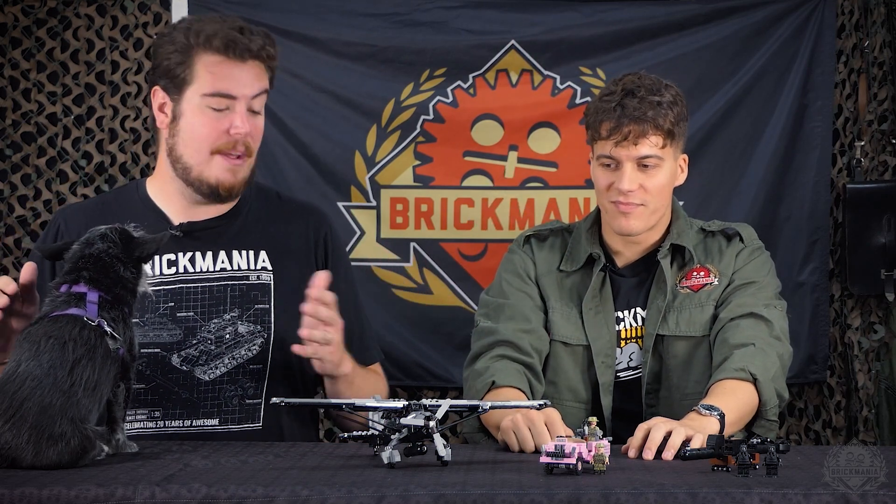Hey Brick Maniacs, welcome back to another Designer Studio episode. I have Andrea joining me, you know him as Josta11. We've got a Spec Ops lineup that he's created and we're going to take a closer look at it here. So where do you want to start with these?